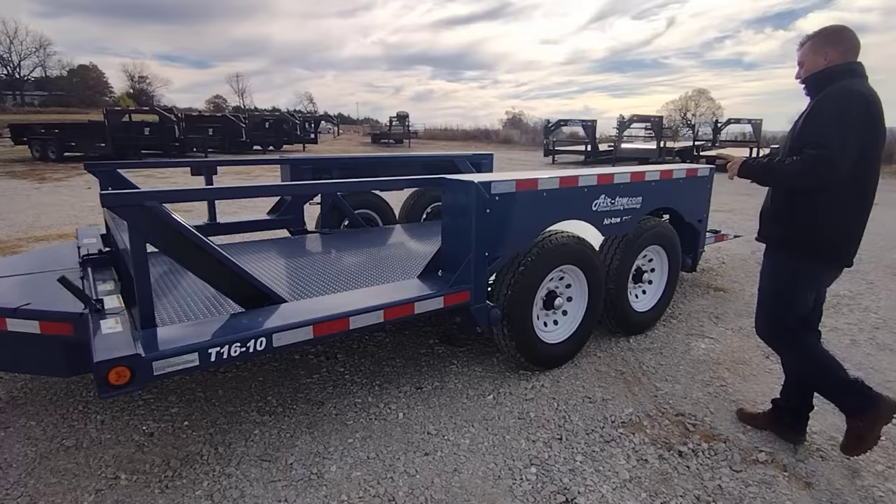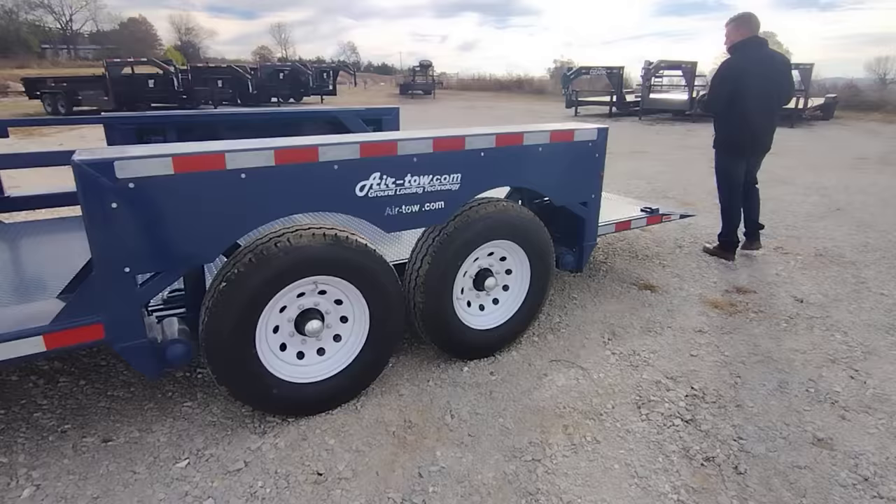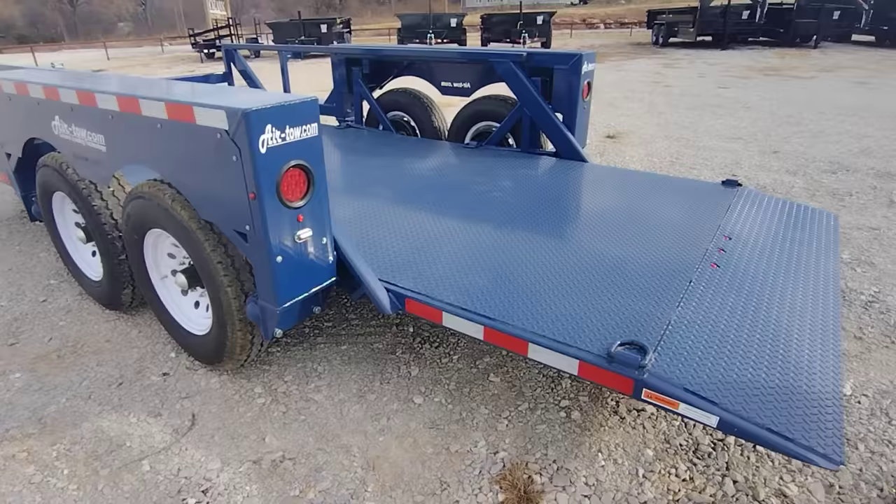Moving to the back of the trailer, you've got plenty of tie-downs — eight D-rings on each side. You've got your license plate bracket, all LED lights, and all the wiring is nice and tight and clean. Three bullet lights across the back to meet DOT compliance.